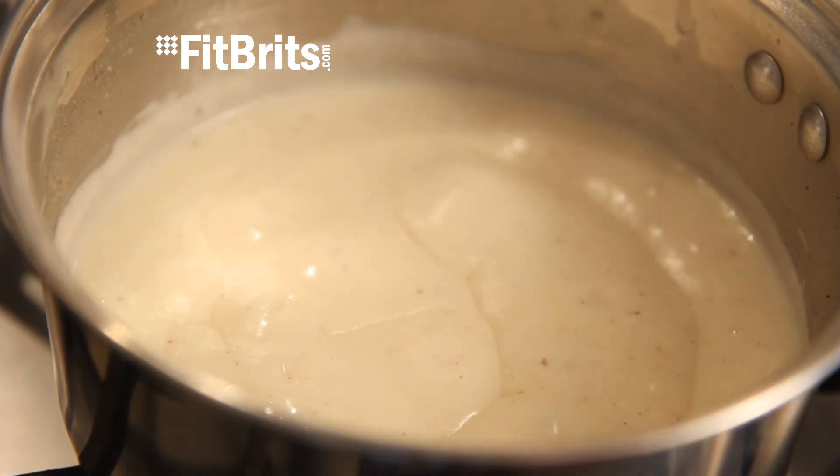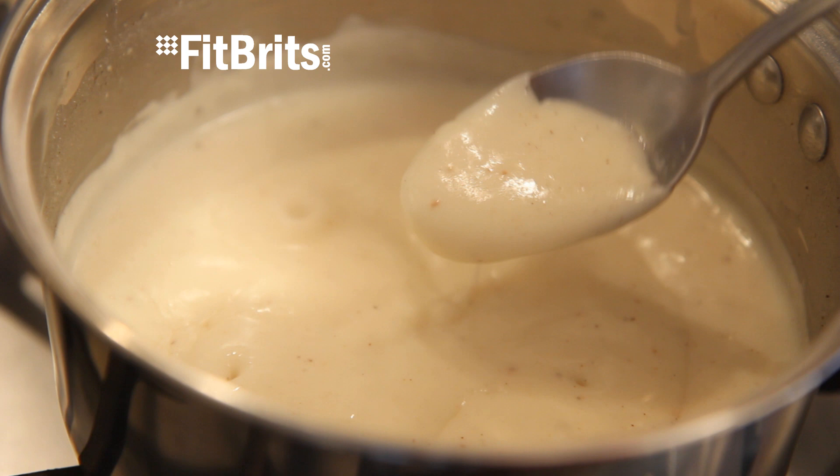You'll probably be stirring for between 5 to 10 minutes, and when it's thickened up nicely — just like this — you know it's ready to use.